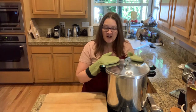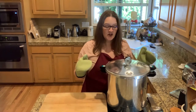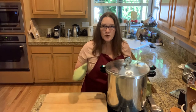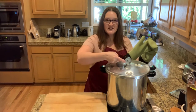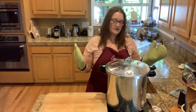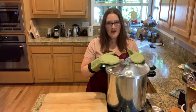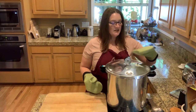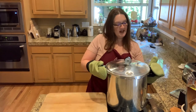When the timer has gone off after 100 minutes — an hour and 40 minutes — in the canner, you want to cut the heat completely. Then you've got to let this cool off all on its own until it's completely down to zero on the dial gauge. Once it's down to zero, then you can remove the lid — but you've got to wait till it completely cools before you do that.